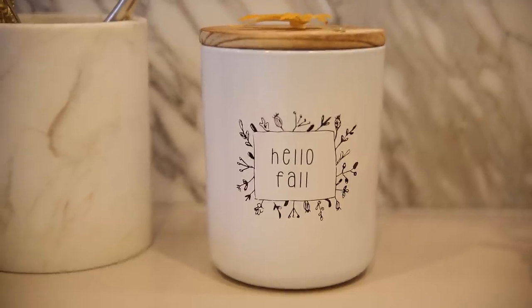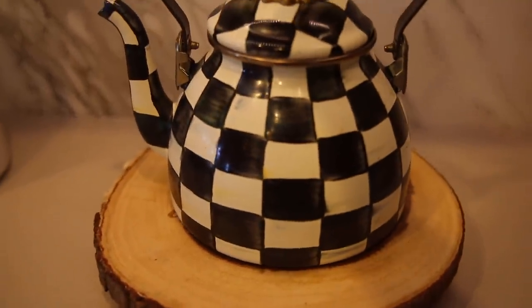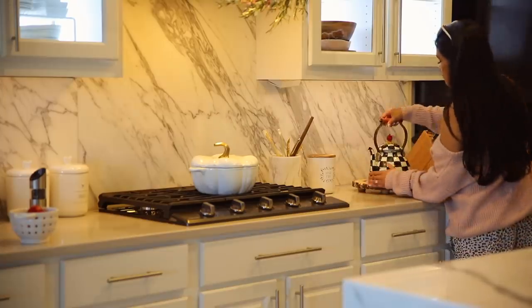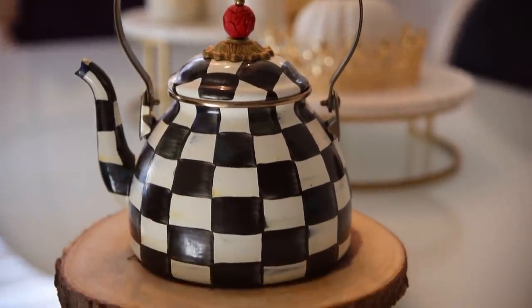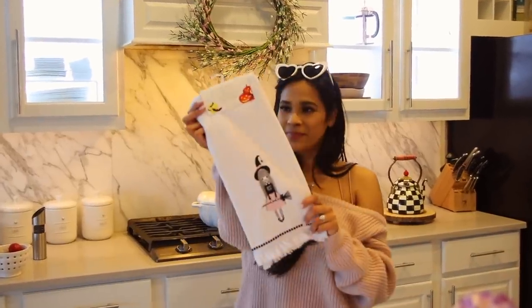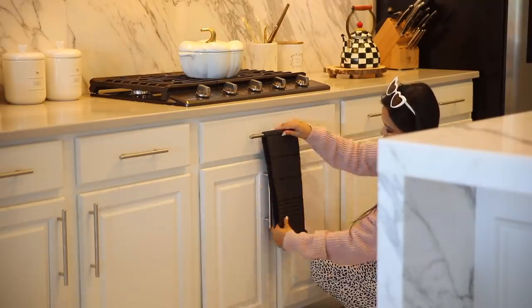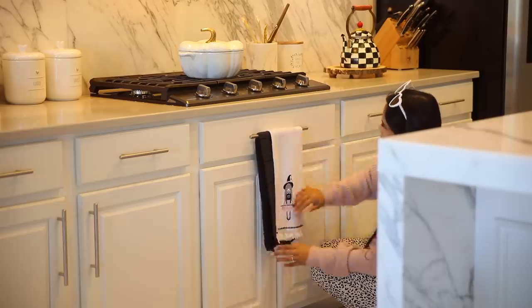To the right of the stove, I added this really pretty candle that says 'hello fall.' Then I also created a little home for my teapot. I'm going to be giving away a MacKenzie-Childs teapot, one just like mine — so if you love this teapot, definitely go follow me on Instagram at MissLissHeart and check the info box for the rules. Also, we don't usually decorate for Halloween, but I found this towel that had a little bit of pop of black and pink and I thought it was perfect for the kitchen. It's so adorable, so I had to include it.